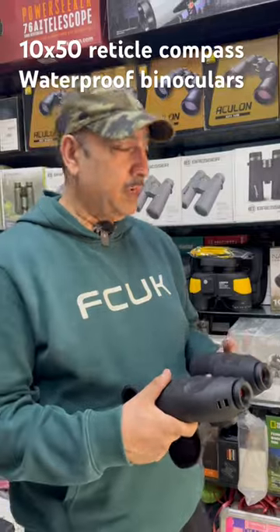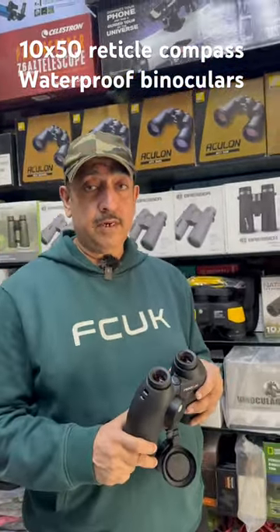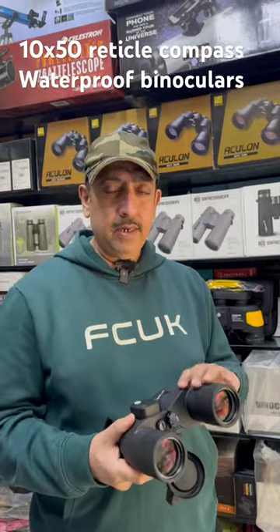It is about 1200 grams. It is fully multi-coated, Nitrogen Purge, 10x50, actual 10x power, Porro four prism, polycarbonate body.